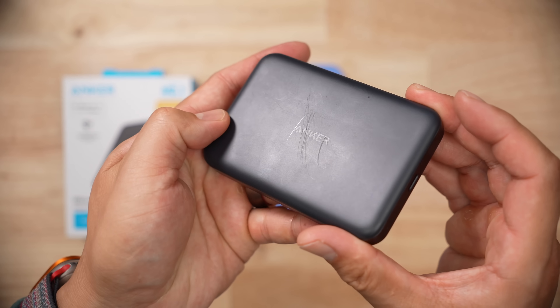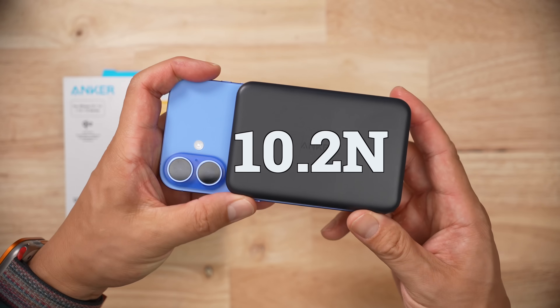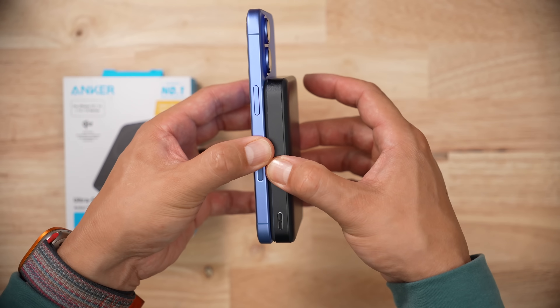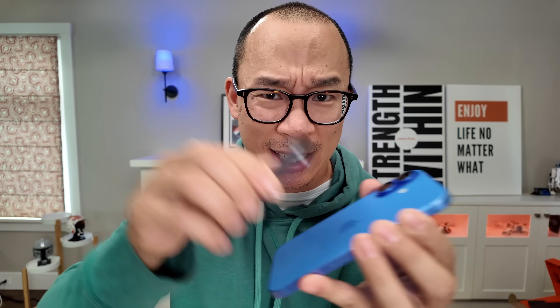The back will scratch a little easier than other products. In terms of magnetic strength, it takes 10.2 newtons to push the battery pack off and 24.2 newtons to pull it off. So that's not great, but I'm still pretty comfortable doing this with my regular sized iPhone — wouldn't do it as much with my Pro Max.